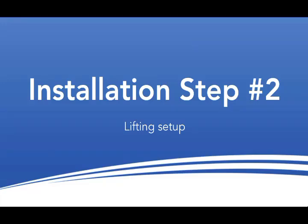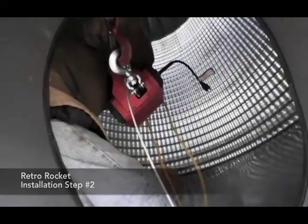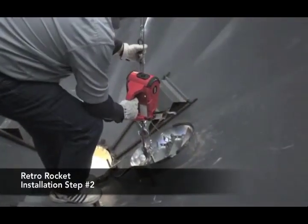Step 2: Preparing the Lift System. The easiest way to move the RetroRocket into the bin is to use a winch to assist you with the lift. Set your winch up so that the cable extends towards the manhole in the bin's hopper bottom. Now, move the collapsed RetroRocket into place beneath the manhole and within reach of the winch cable.